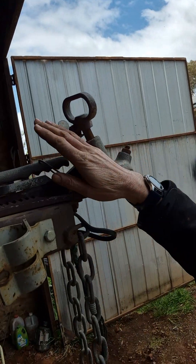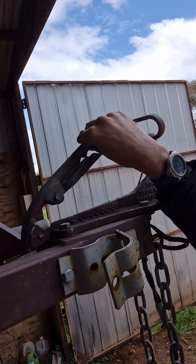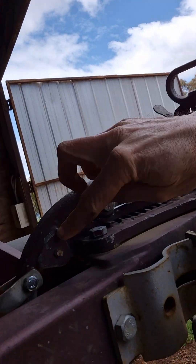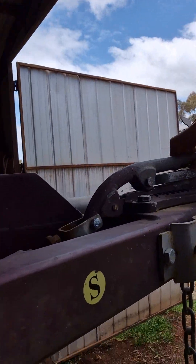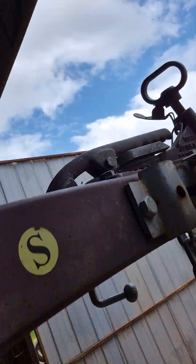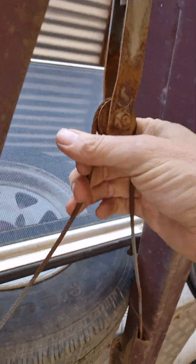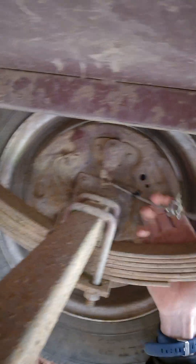I'll show you what happens underneath. We've got a handle here which you lift - it goes through a pivot point, and your lifting motion turns into a pulling motion from the back to the front, which pulls on these cables. These cables act on an arm.